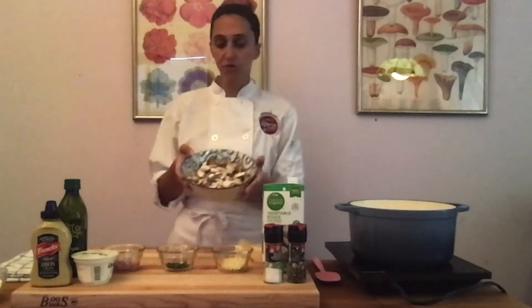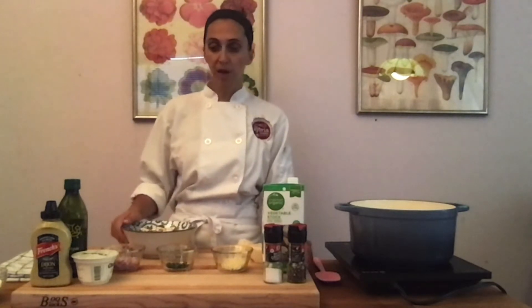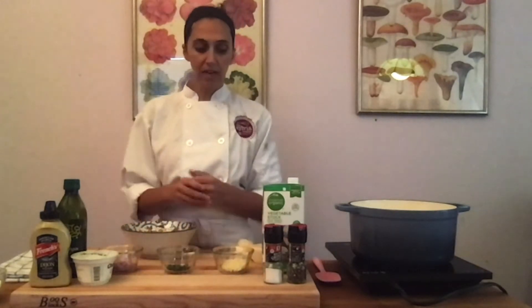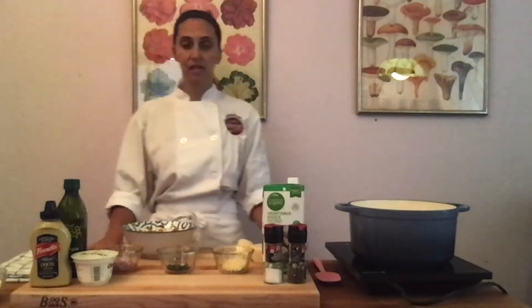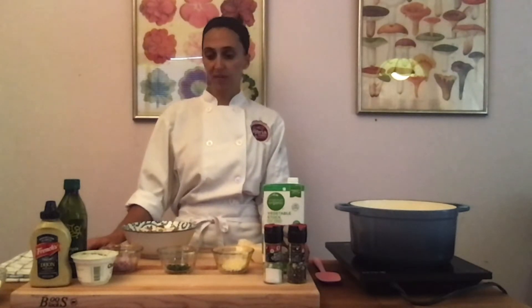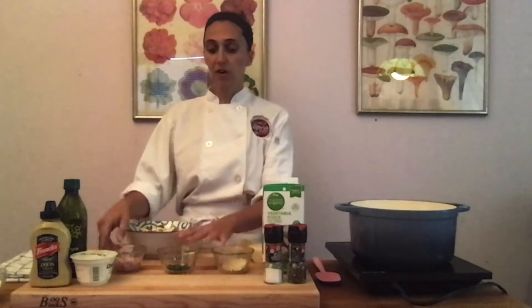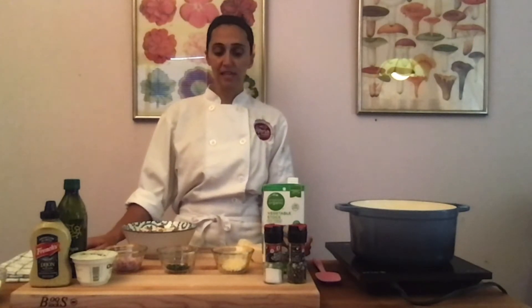Today I'm using cremini mushrooms. You could use shiitake mushrooms or button mushrooms — really whatever you can get your hands on would work great. I want to pack a lot of flavor into this dish, so the three ingredients that are going to pack the most flavor are garlic, thyme, and shallots. The shallot is basically like a really tiny onion that packs so much flavor, so I mince this really fine since it is really strong, and these three ingredients will make sure that we're not substituting any flavor in this dish.